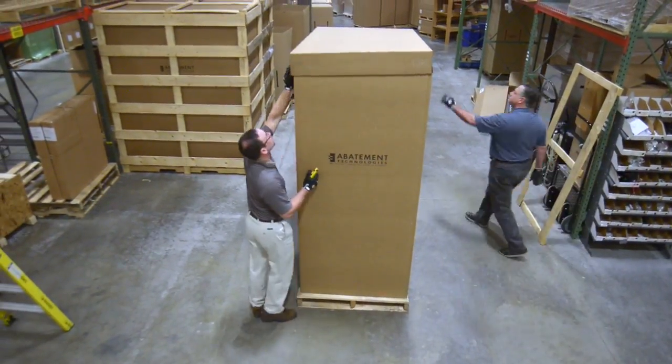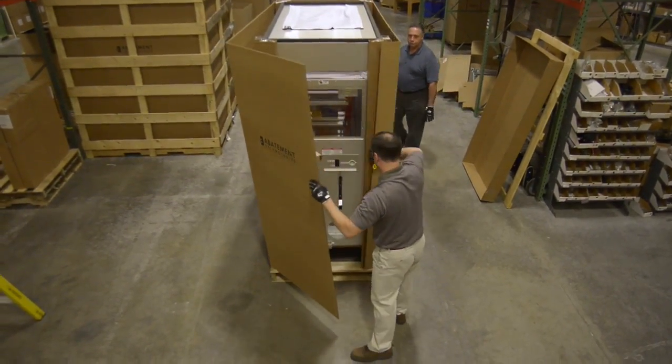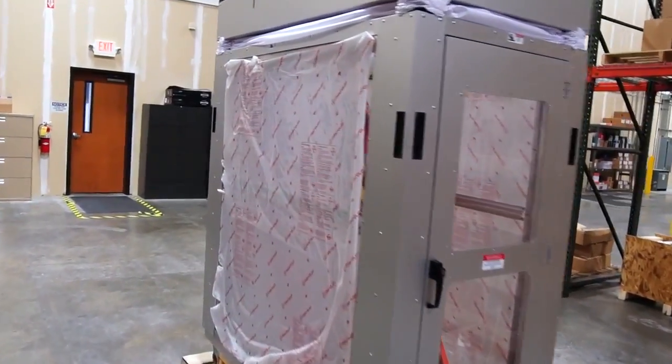Next, remove the cardboard starting with the top. Then pull apart the corner to remove the box. This is what your AG-8000 will look like when the box is removed.